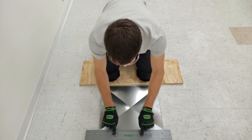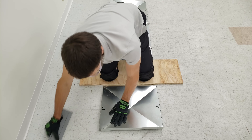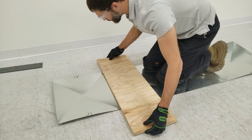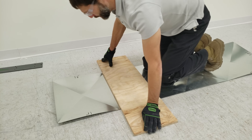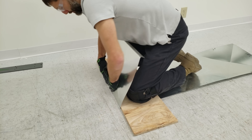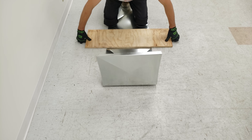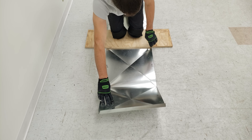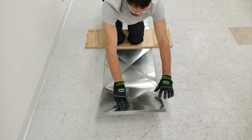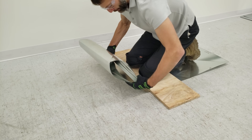We'll bend this one inch piece first and we'll use our folding tool for that — you can see it's all the way in at one inch. We always do our smaller side first so that we can fold it right in just like that, and then we can bend this part up.